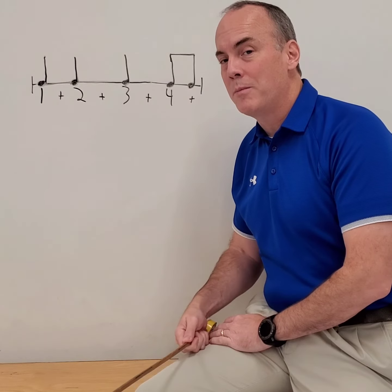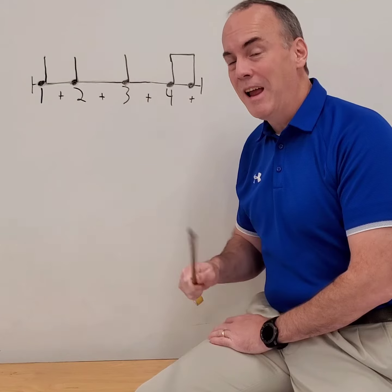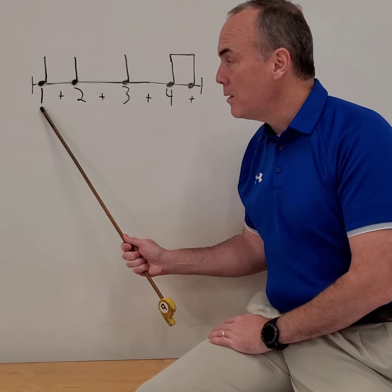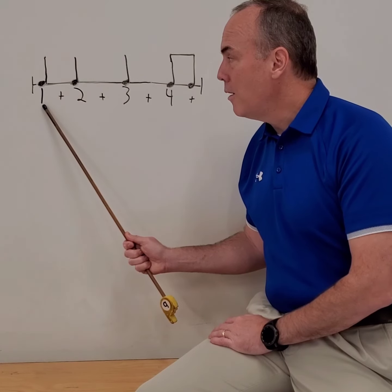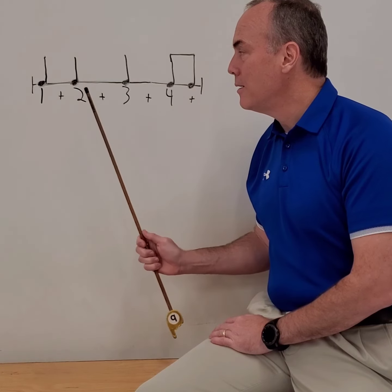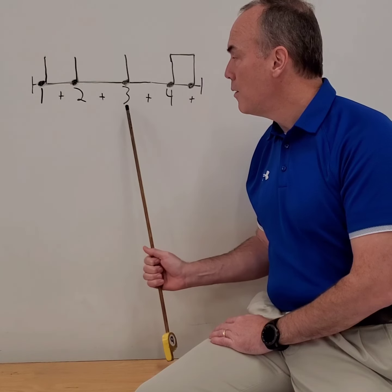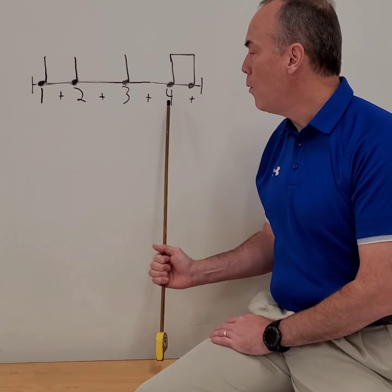Looking at the board — remember, go slowly, every note. Make sure you're looking at everything. Keep your eyes up here. By yourself, with me counting along. Ready, go: one te, two te, three te, four.